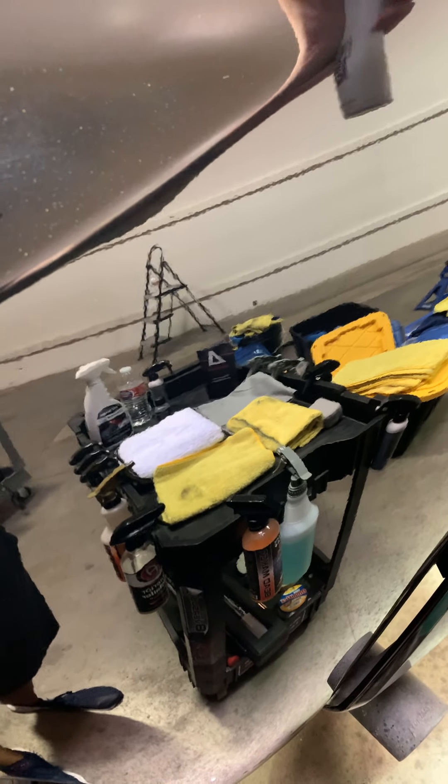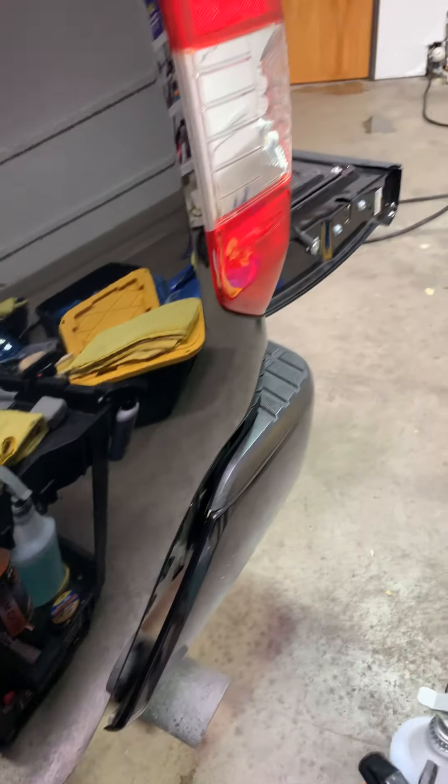We're going to use Adam's surface prep — it smells kind of like Windex a little bit. We're going to apply that and let it sit a bit; it's going to perspire and remove all the oils and waxes from the surface. Then we're going to use the clean side of a microfiber towel to wipe that off — boom, looking good. Let's flip it over, get the clean side, and make sure there's no residue left. It looks amazing.